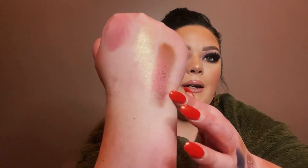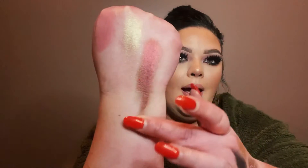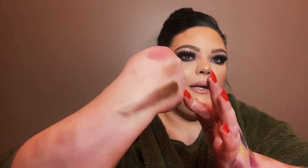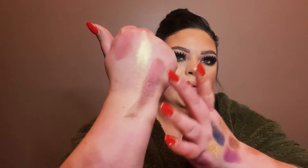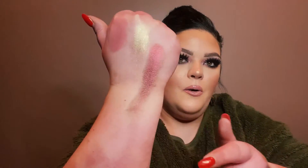And the last shade: Corruption, which has a shift to it. It literally changes from brown to purple to a little bit of green. So stunning.